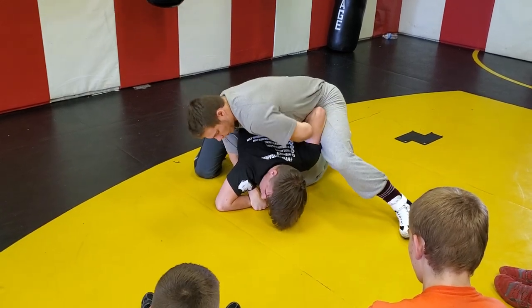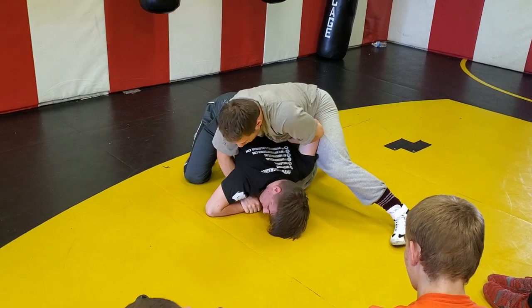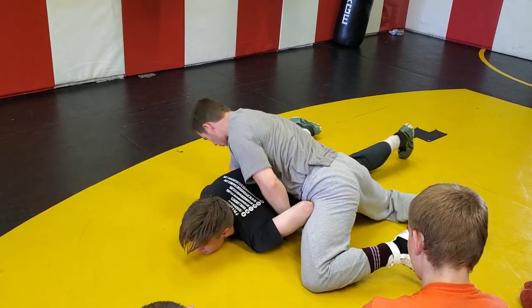A lot of you guys are starting to learn. We're here. We're going to post this in the mat, we're going to straighten our arm, and we're just going to drive him down right over it. I'm going to flatten him out, and then we're going to go to our other stuff.